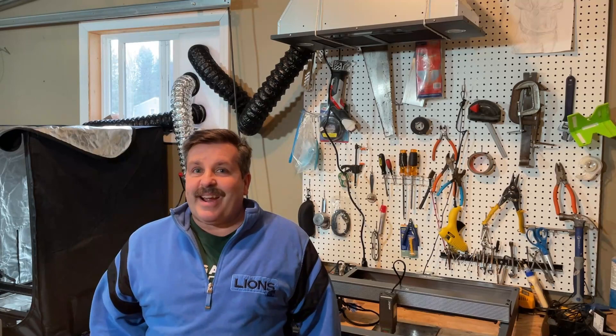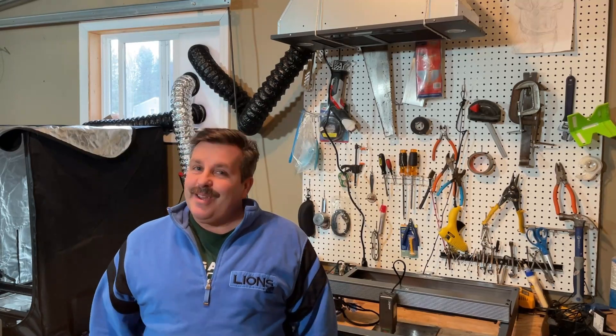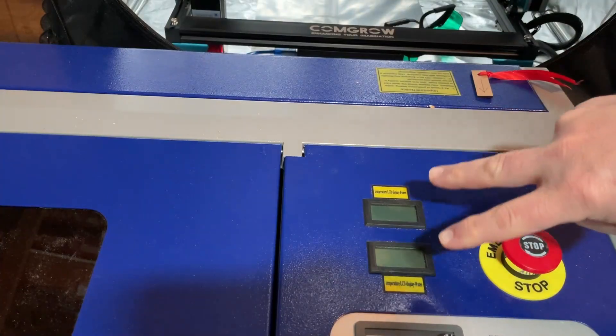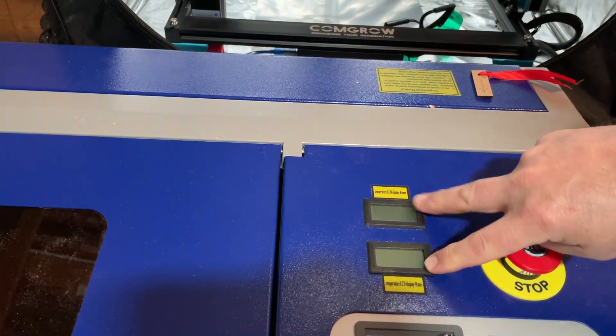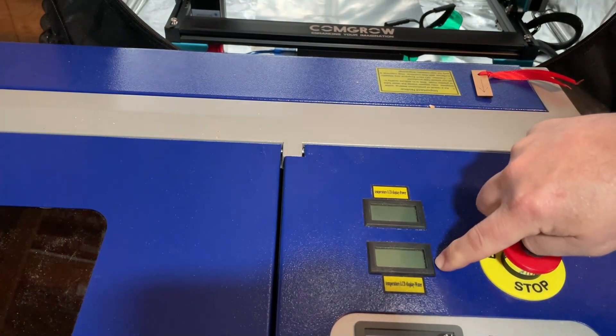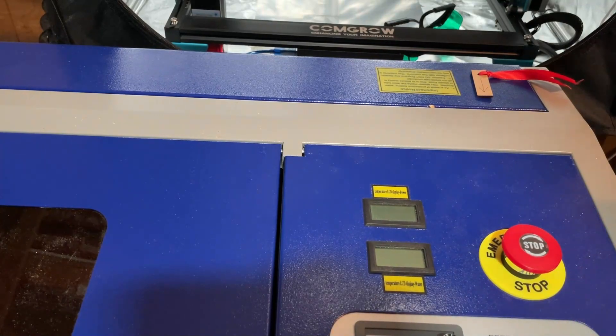Good day friends, it's me HL Mod Tech and I'm back once again with the Monport 40 watt laser. Today we're going to do a tiny bit of maintenance, so let's get cracking. My displays have not been functioning — there is a battery inside here, let me show you how to fix it.